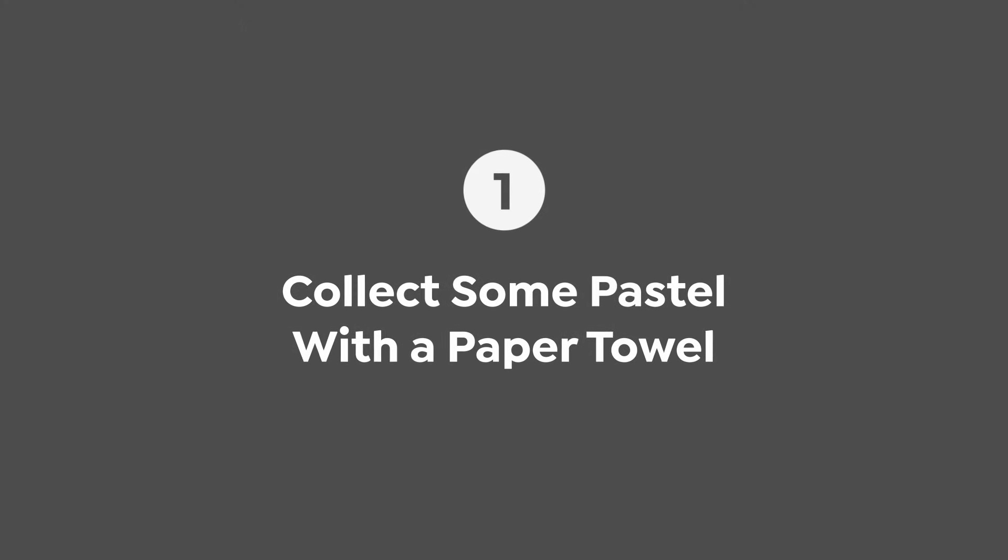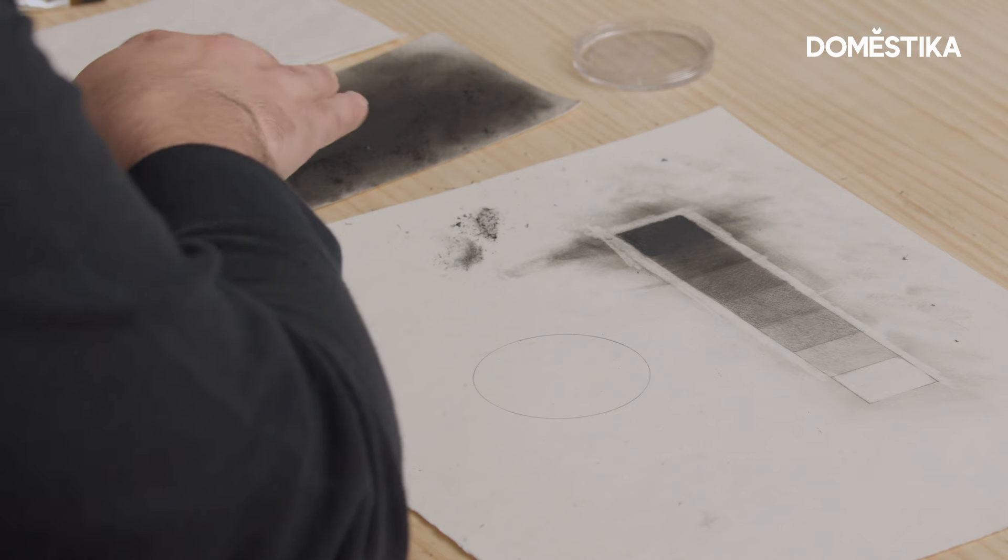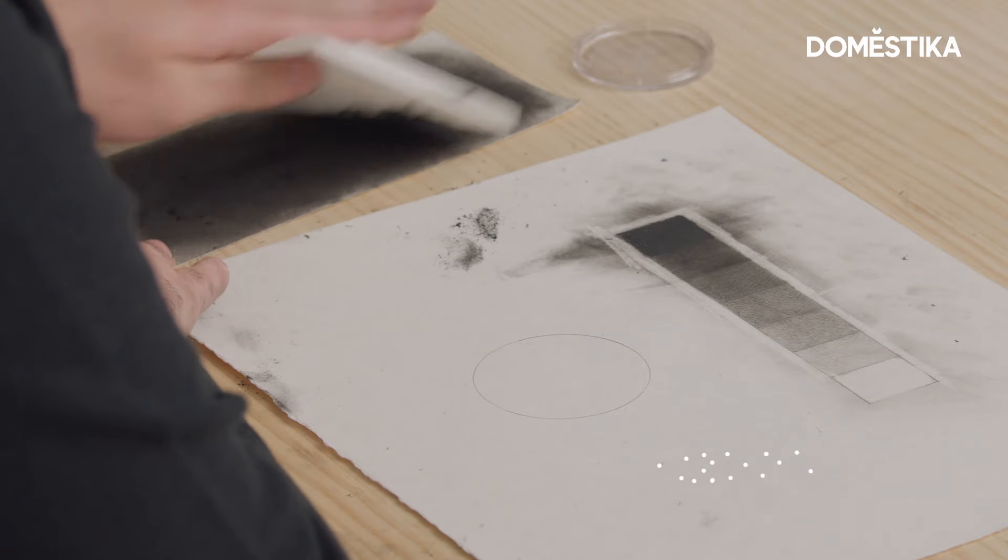I'm gonna be using a paper towel and I'm gonna collect some of the pastel that I left here on this scrap piece of paper. I'm just gonna go right over the sphere with it.